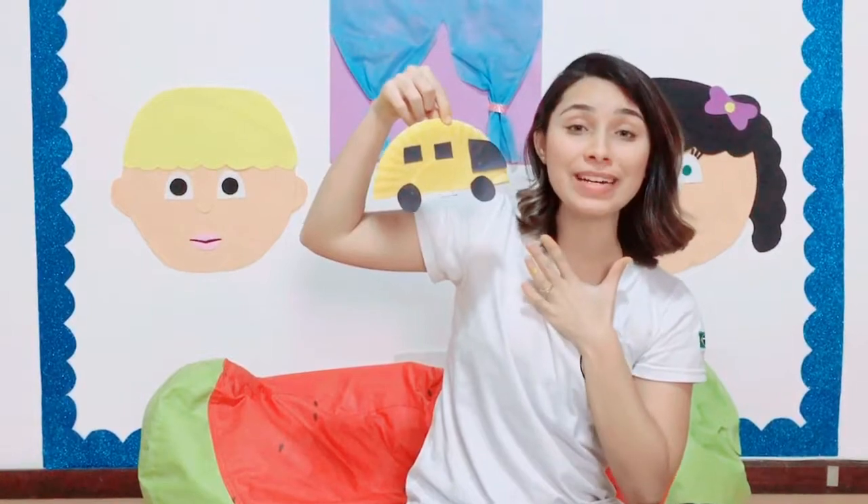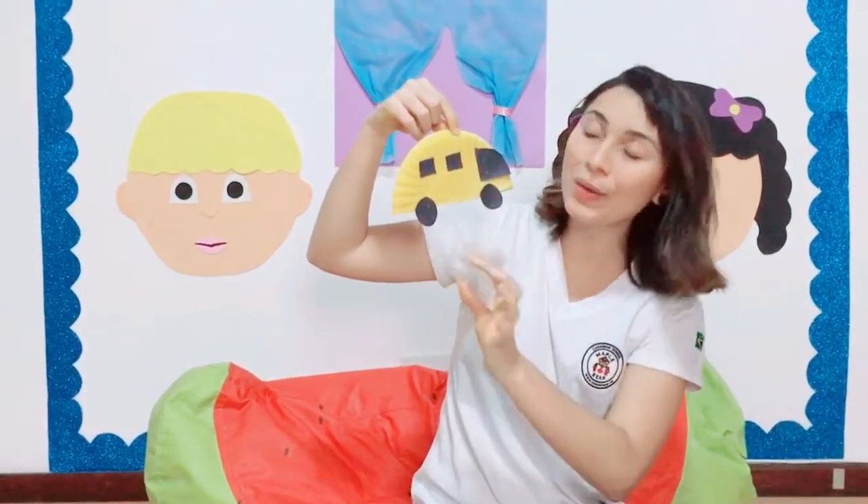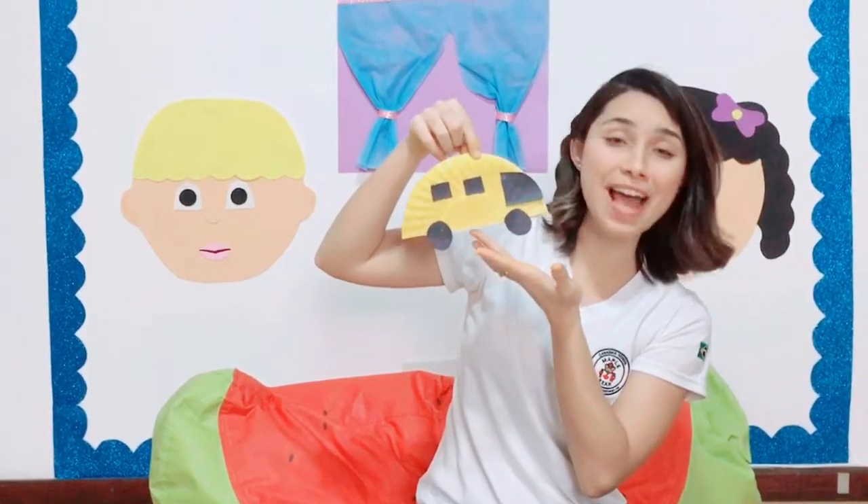This is my school bus. It has square windows and circle wheels. And it's a yellow bus.